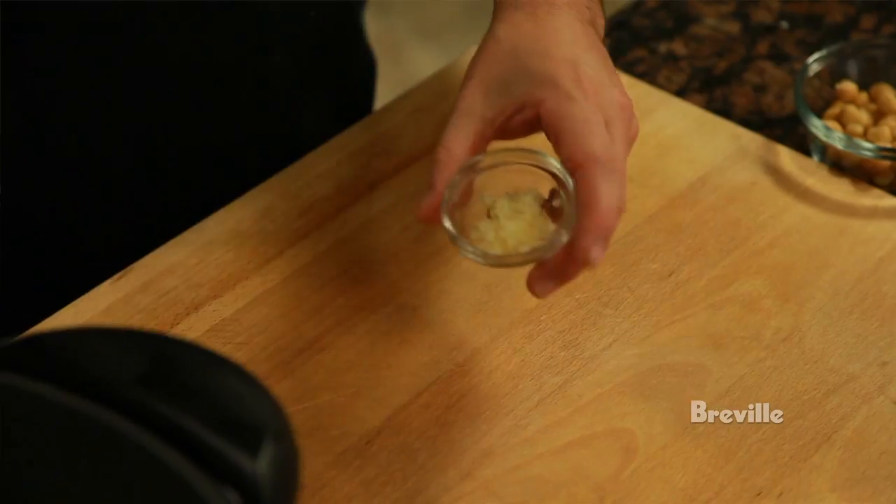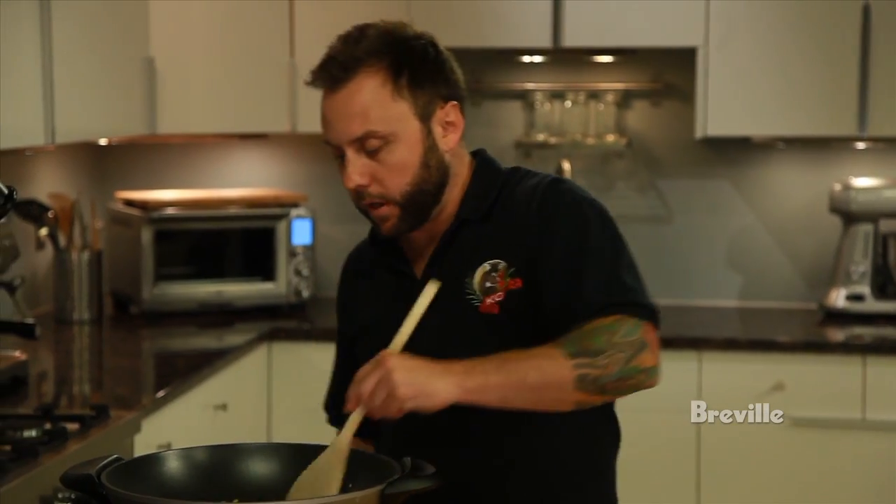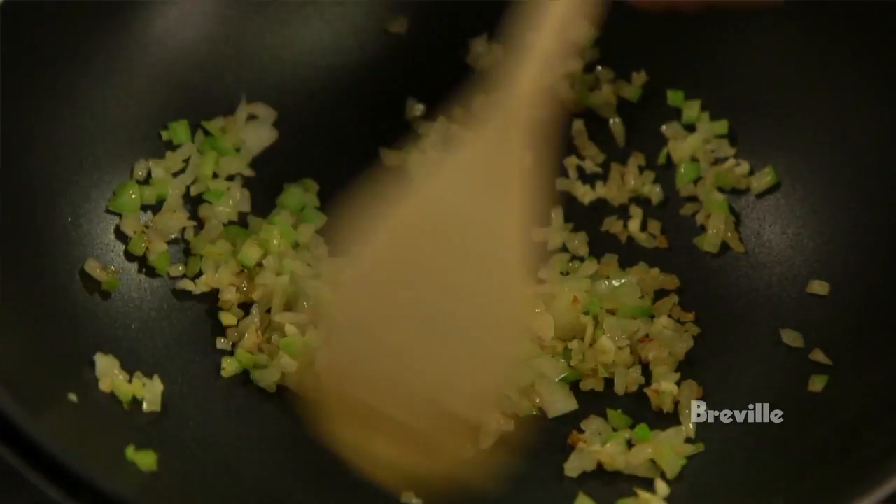We're now going to add one clove of garlic that's been finely crushed. We're going to give that a stir and let it cook for about 30 seconds.